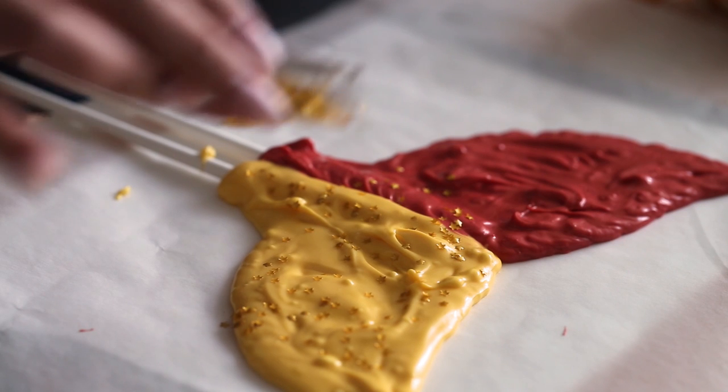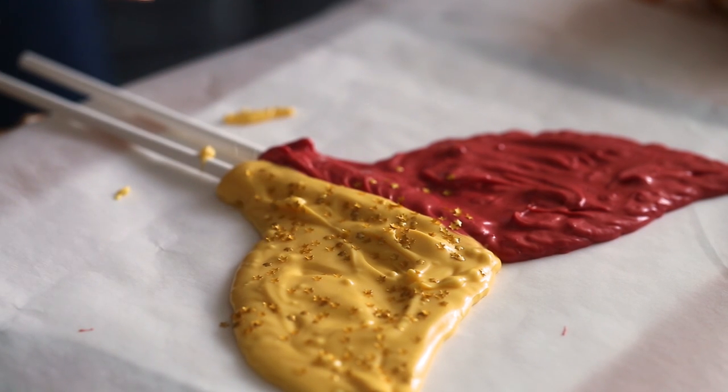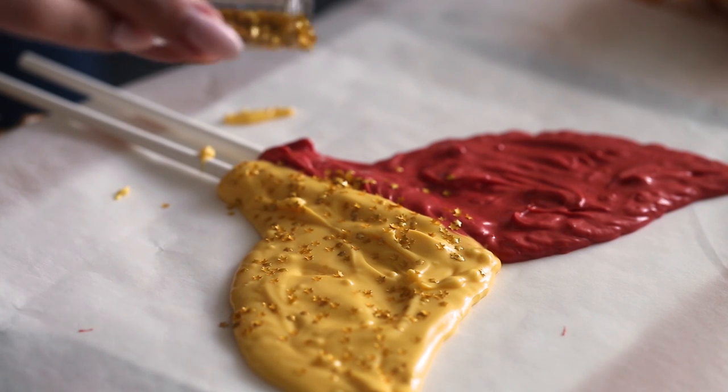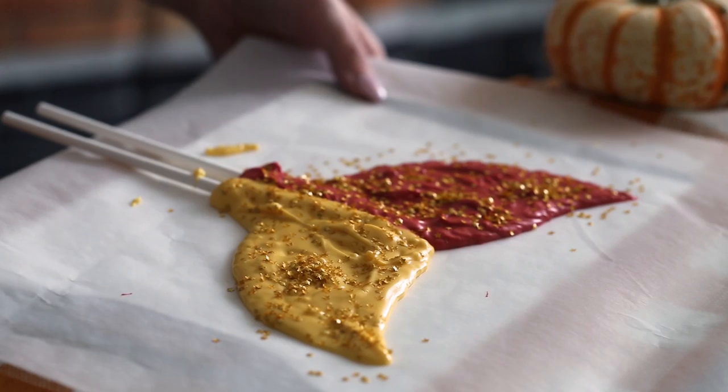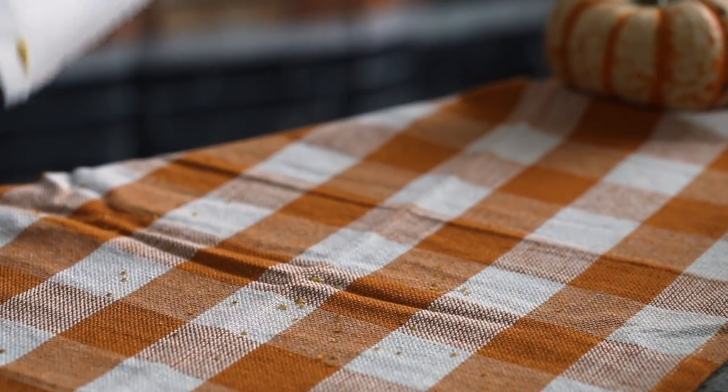And then before the candy melts start to harden, sprinkle the surface with some gold star sprinkles. I think that this looks so cool — it looks so Harry Potter to me. I'm so excited about this fin. And then carefully transfer the entire tray to the fridge and chill the fin while you assemble the cake.